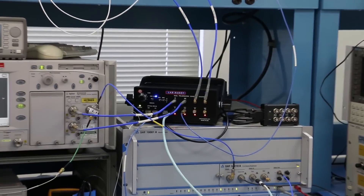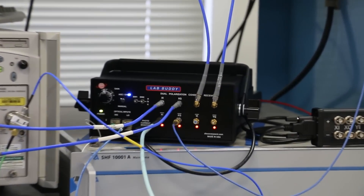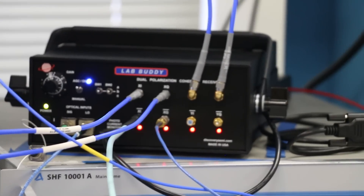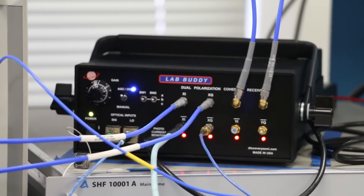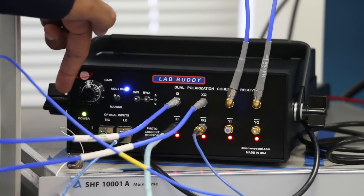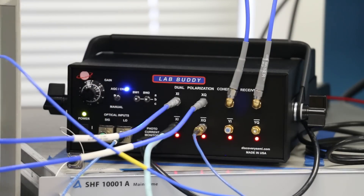The Coherent Receiver LabBuddy is comprised of a dual polarization 90 degree optical hybrid that is integrated with four linear balanced receivers. The LabBuddy accepts an optical signal and an optical local oscillator as its inputs and demultiplexes the signal into its two polarizations and their in-phase and quadrature phase components.